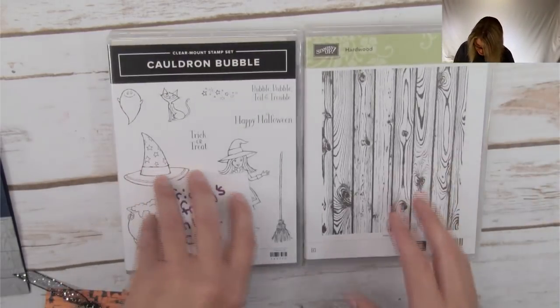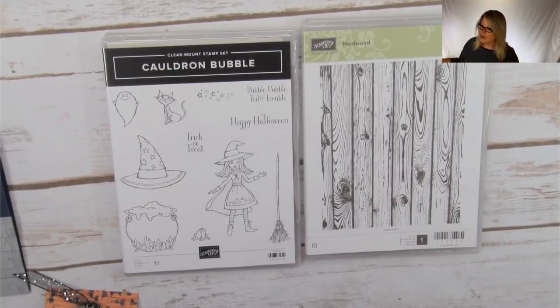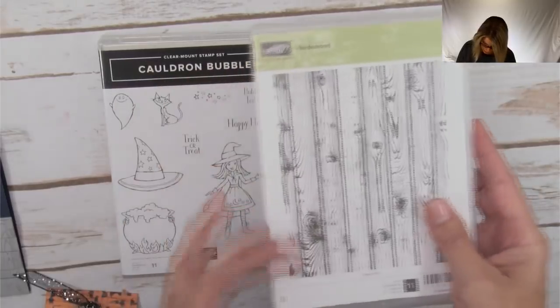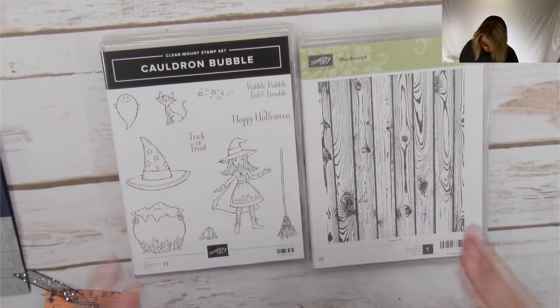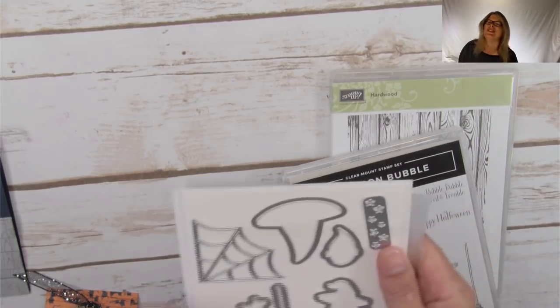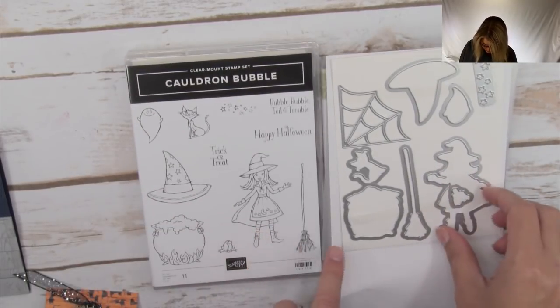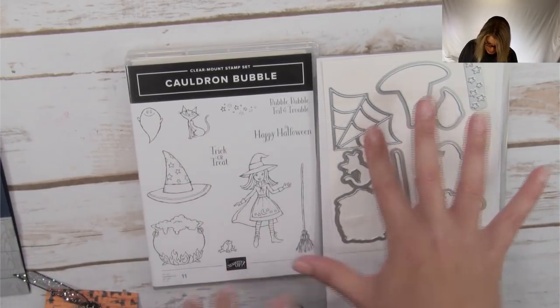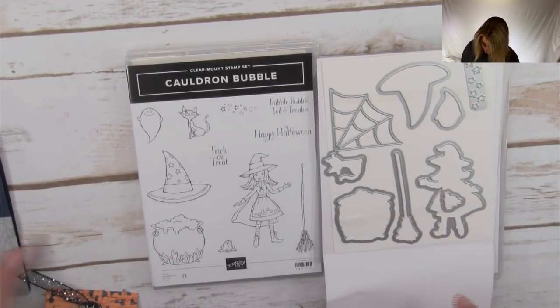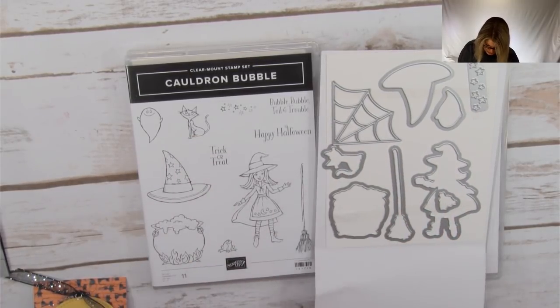We are going to be using two stamp sets today. This is the Cauldron Bubble stamp set, which is brand new in the holiday catalog. We also have the Hardwood stamp set, which is in the big catalog — it's a background stamp, actually one large stamp, that's going to provide a little background for our fence. We're also going to be using the coordinating dies — the little girl die matches the image, the cauldron matches the hat, and this cool spiderweb is awesome. We're going to use these little stars to make our background and also the cat die. If you purchase them together you get a 10% discount.